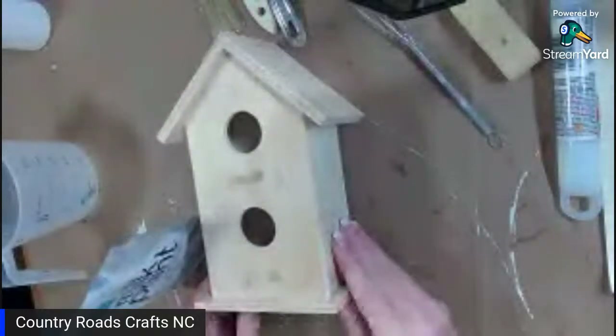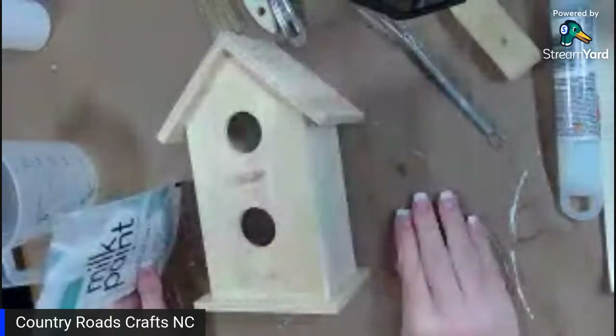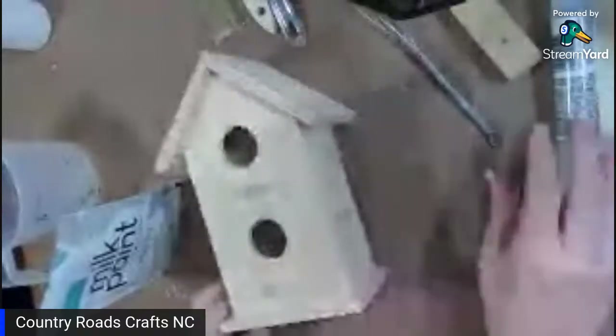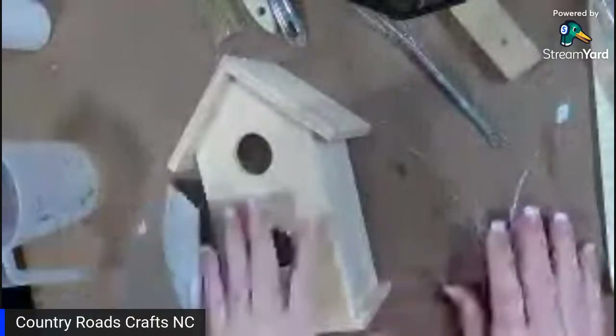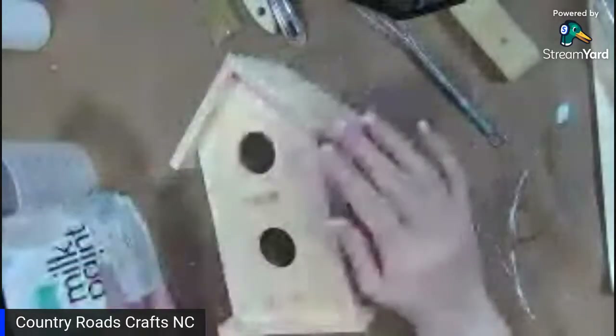I put markings on it because there are things I want to do to it, just to get an idea of what I want. I sanded it earlier — just took a piece of sandpaper and got the loose edges off. I want this to be a little rustic so I didn't go a whole lot on cleaning it because I wanted to have a couple little spots.